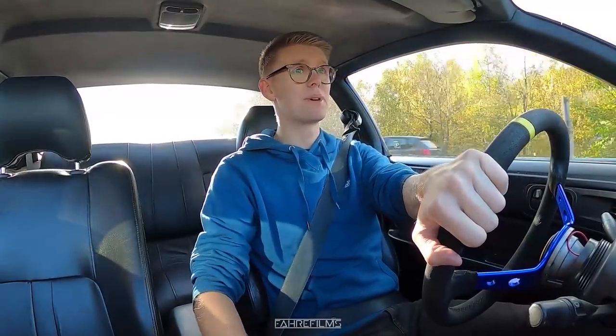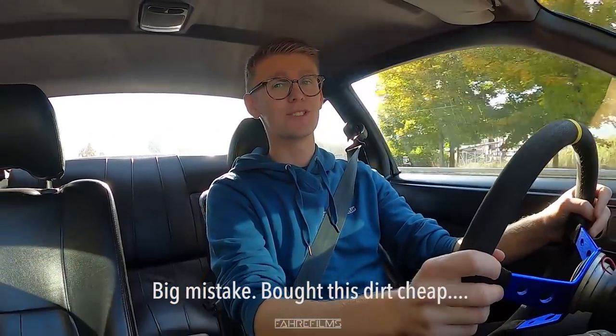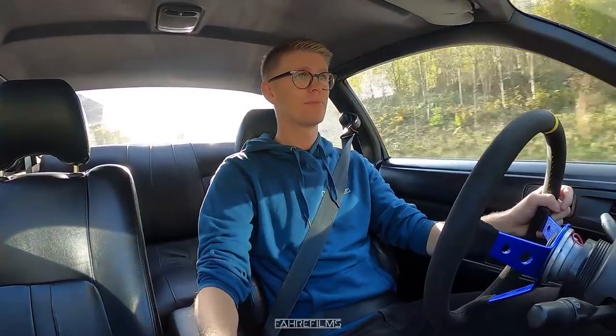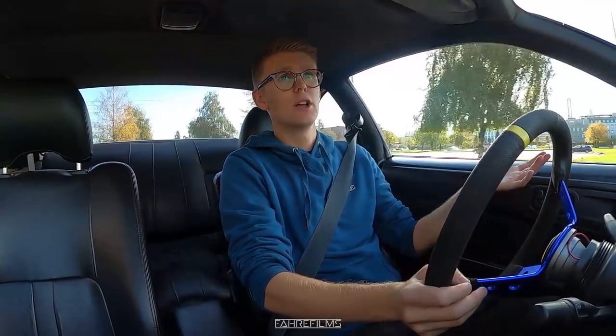So now we're going to upgrade the interior in my S14 and actually get some better bucket seats - or not bucket seats - upgrading only for myself because the driver is the most important thing. I came across a really cheap bucket seat online, just one, so that is what we're going to install today. I am also trying a new camera today with a new microphone setup, so tell me what you think and if this works or not.